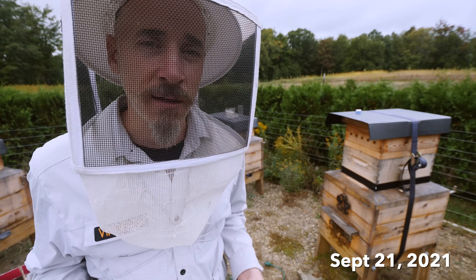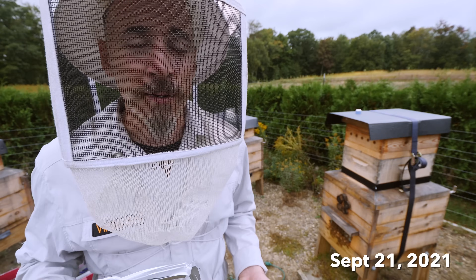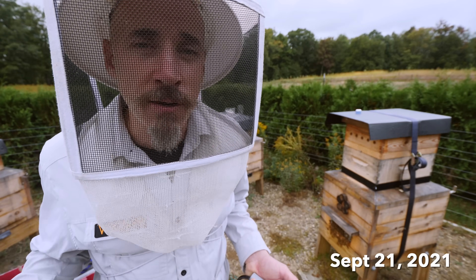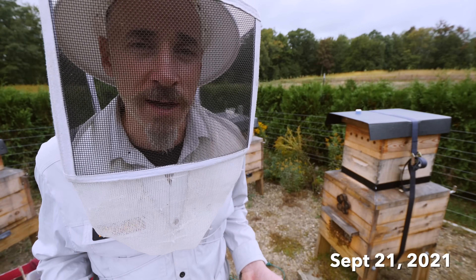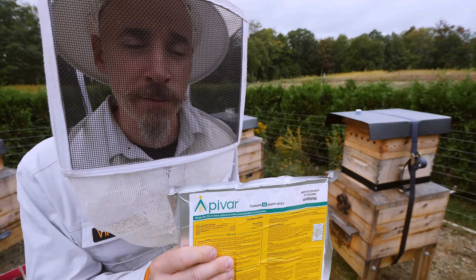Last year I did oxalic acid. I may have mistimed it, I may have not done it enough — I did it wrong, I don't know. There's a lot of room for error with oxalic. I didn't have good luck with it last year. So this year I'm going to use Apivar.